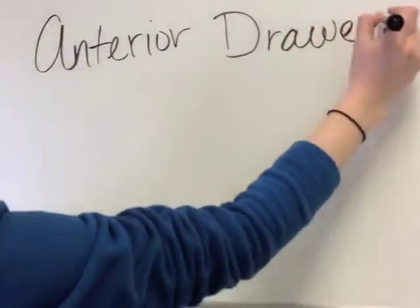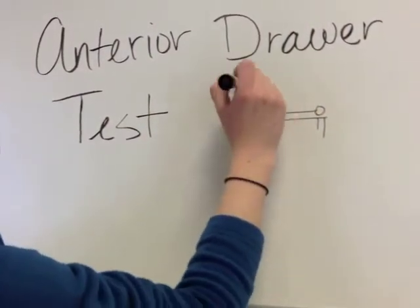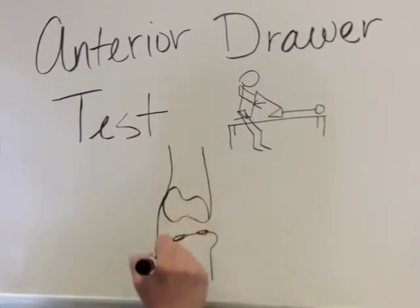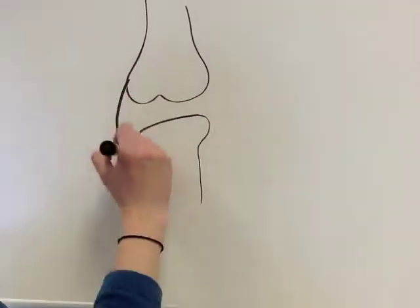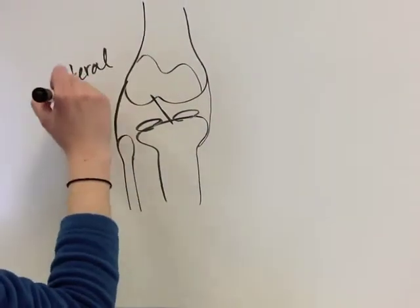The anterior drawer test is one very common special test used by physical therapists and other health professionals to assess the integrity of the anterior cruciate ligament, or ACL for short. The ACL is one of four ligaments of the knee and provides anterior stability of the tibia on the femur.